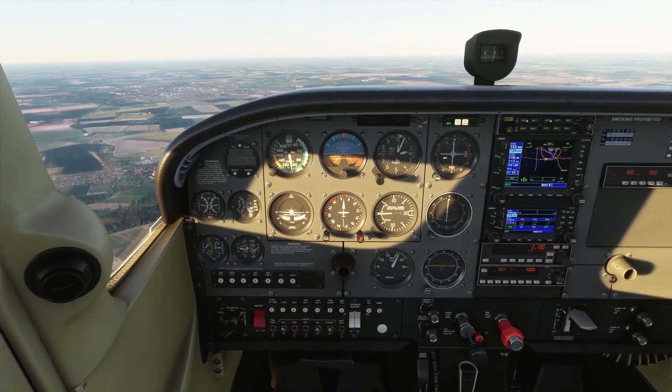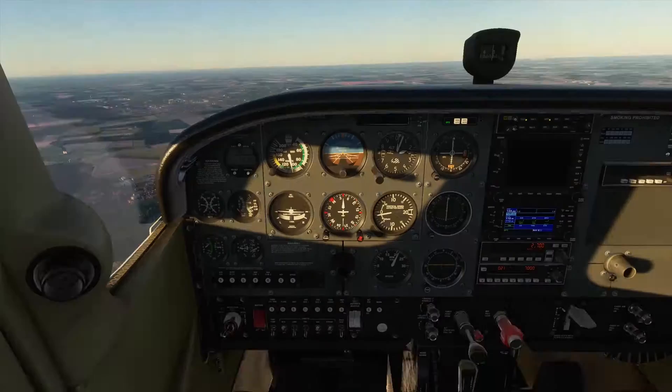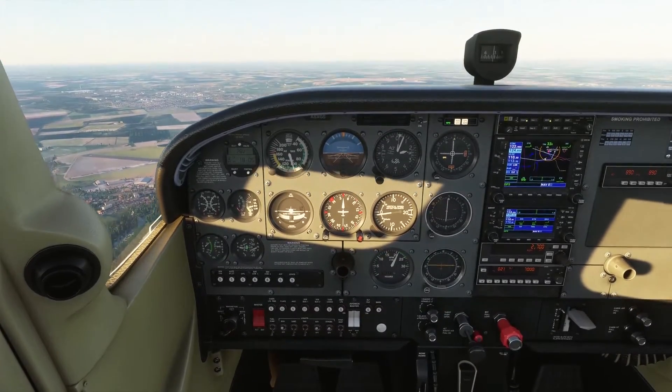We've got about 80 or 90 feet elevation at Gamston, so we're flying an 1,100-foot circuit. So I'm going to join overhead at 2,100 feet.